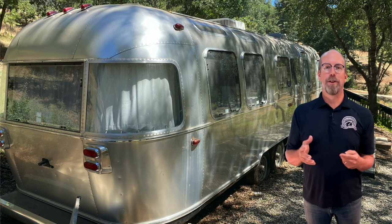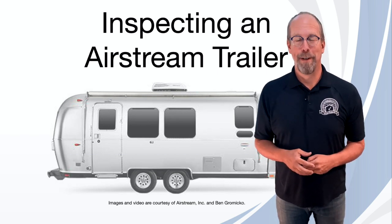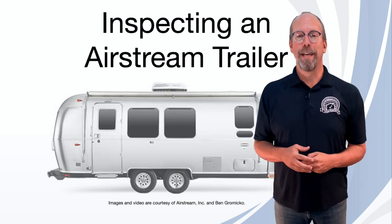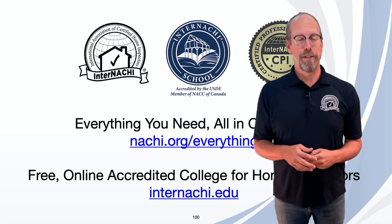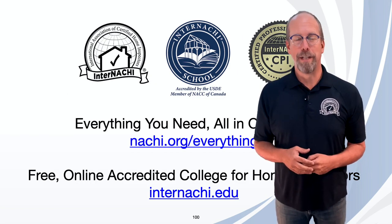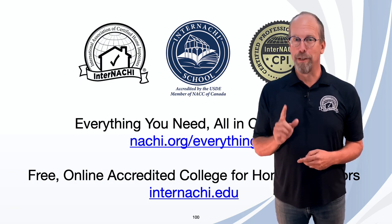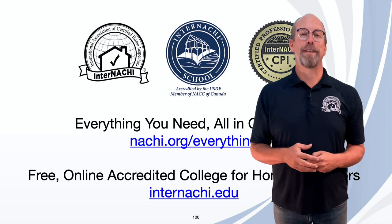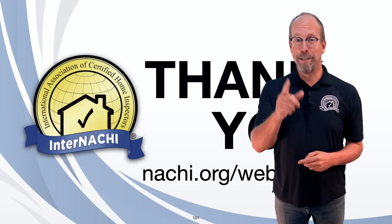You just learned how to inspect an Airstream trailer. I'm Ben Gromyko from InterNACHI — the International Association of Certified Home Inspectors. The InterNACHI School is the only home inspector college at internachi.edu. Find everything you need at nachi.org/everything. Thank you and I'll see you in the next class.